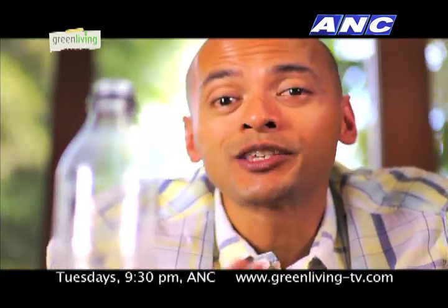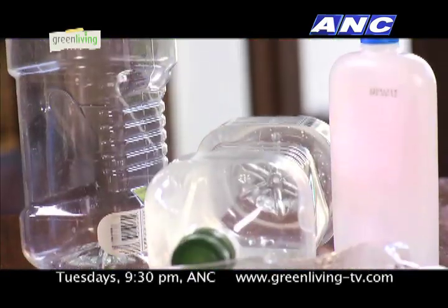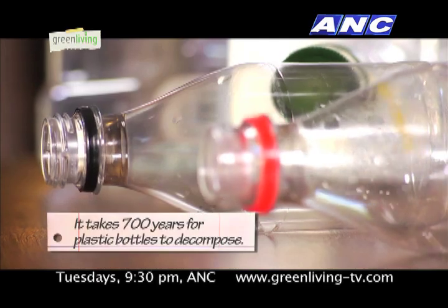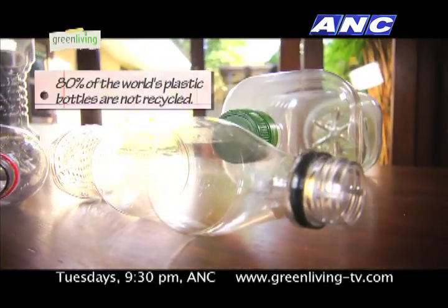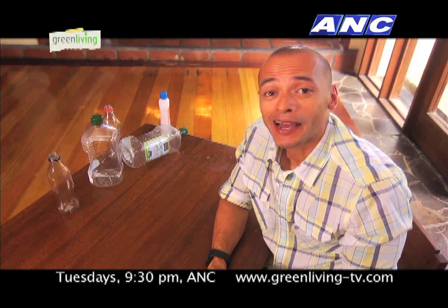However, despite the usefulness of plastic bottles, they are also the source of a really big problem. Plastic bottles account for a large part of the waste generated by society. It takes 700 years for a bottle like this to decompose. Yet about 80% of the world's plastic bottles are not recycled.